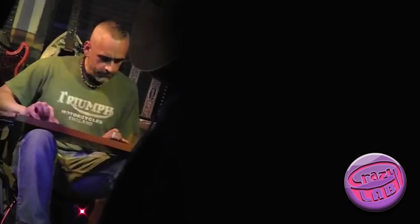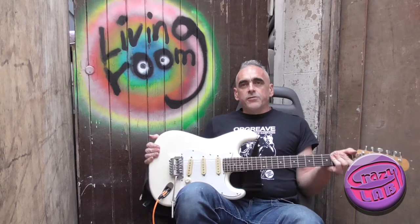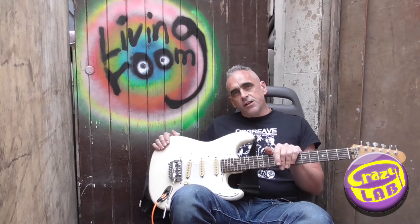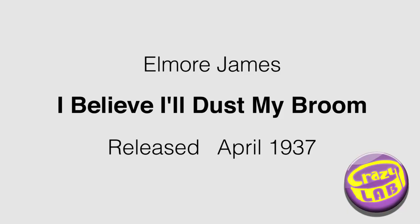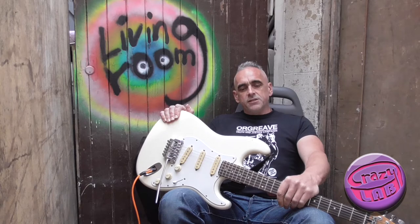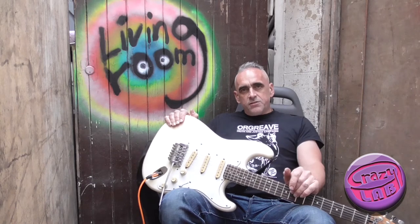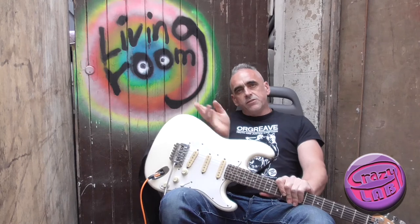I used to play slide a long time ago, so I thought I'd do a video based around 'I'm A King Bee' - Dust My Broom, because that's the first slide guitar song I learned when I was a kid. It's quite a good easy one to get your fingers around. I broke this video down into different sections so you can scroll through to get the bit you want easily.